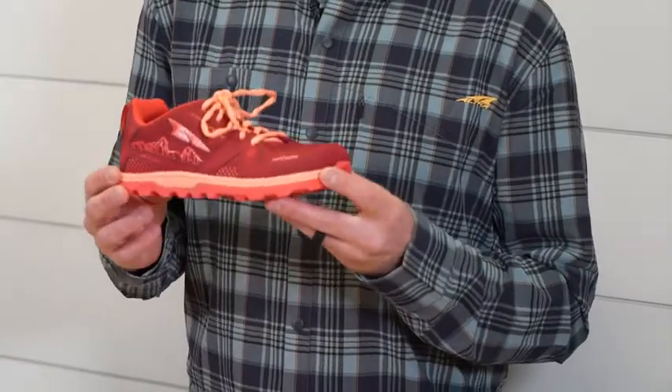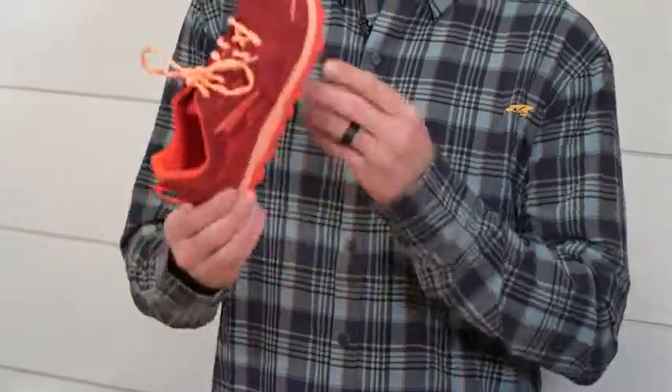Like all Altra shoes, it does have our balance cushion midsole and foot-shaped toe box. Our goal here is to get more kids outside with healthy footwear.